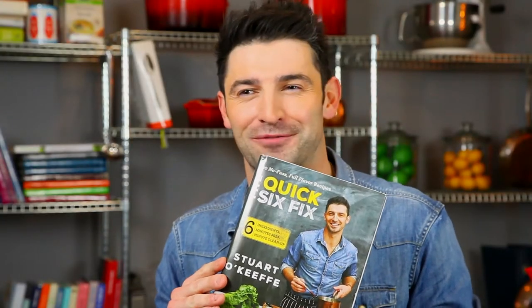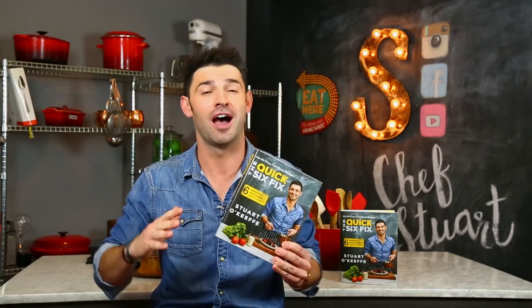I'm Chef Stuart O'Keefe, the author of my first book, The Quick Six Fix. Now, this is the only cookbook you're going to need when you have no time in the kitchen. No, seriously, like when you have no time in the kitchen. I meant it's so easy for you. And here's how you do it.